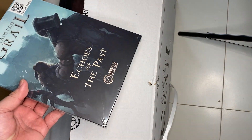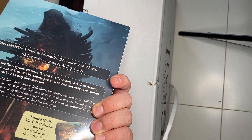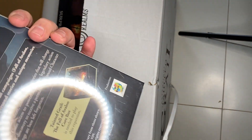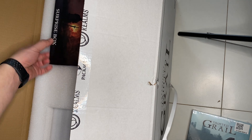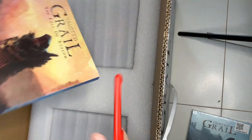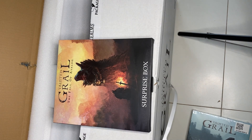So this is the first two boxes you can see here. Echo of the Past - this is an expansion, requires the core box. And there's a surprise box - a surprise box is always something that Awaken Realms does.